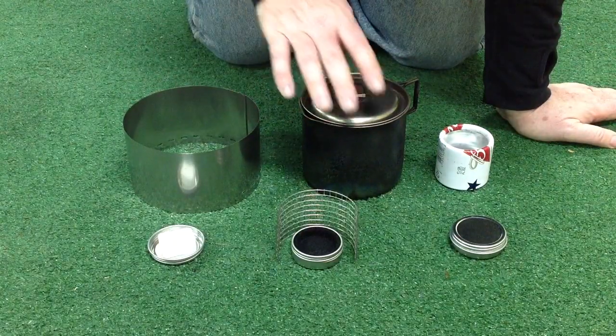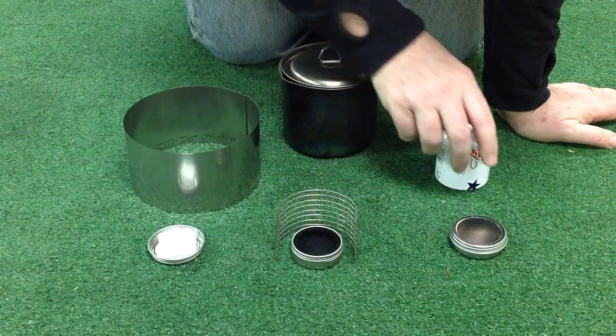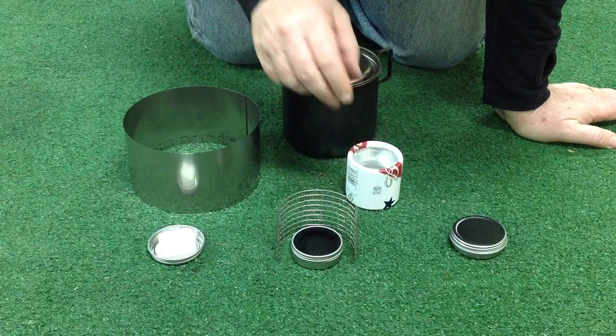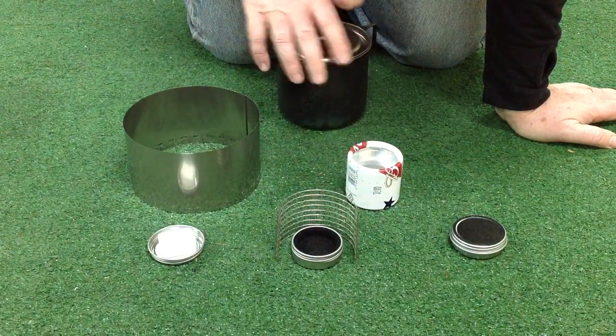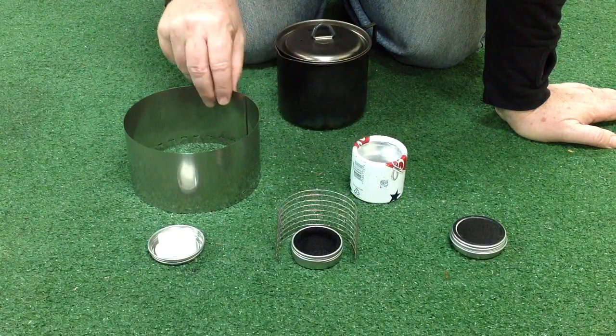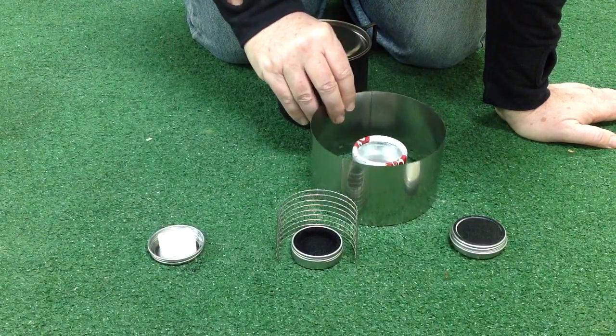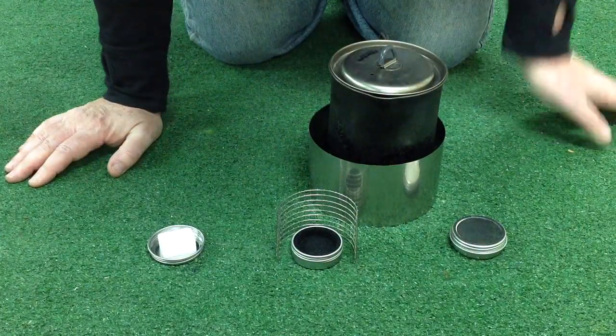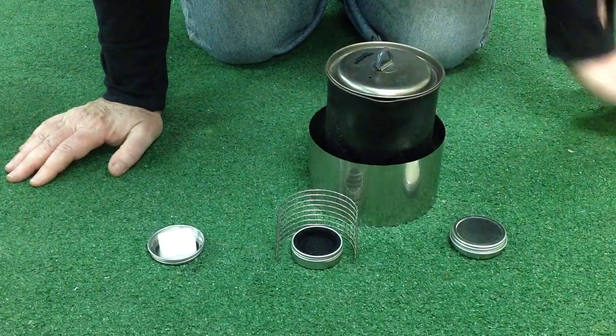Basically, if you've got something like this bottle stove that's pot pressurized, you need a good windscreen. So once you get the stove going, you put the windscreen around it, then put your pot on top, and now you're all set to go for a nice efficient burn.